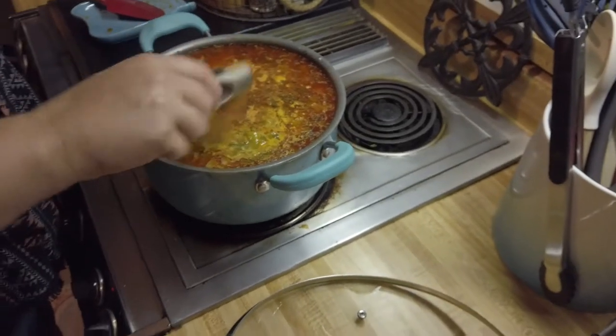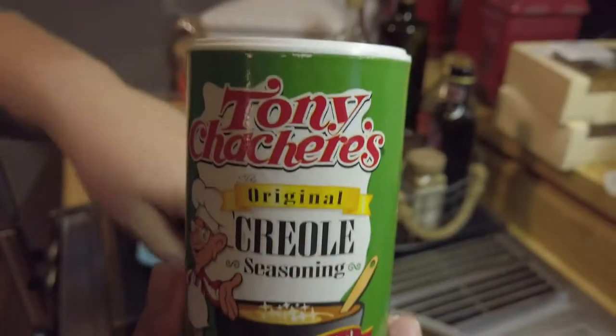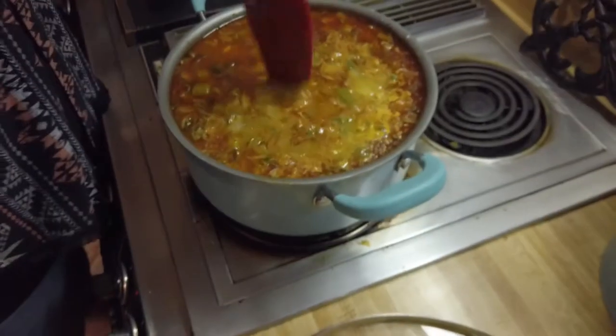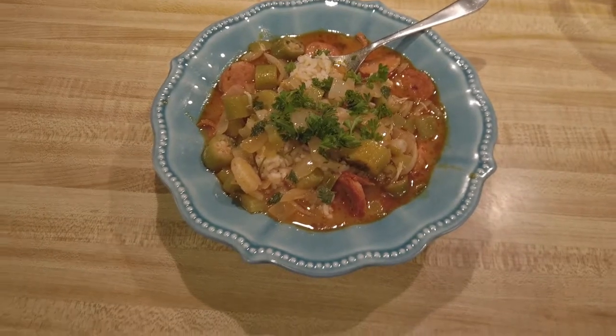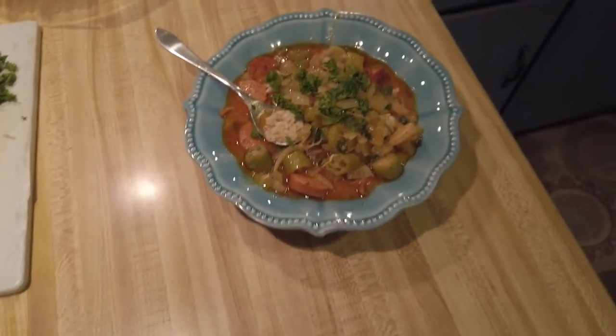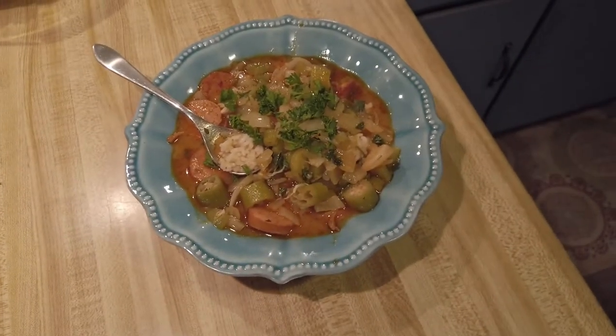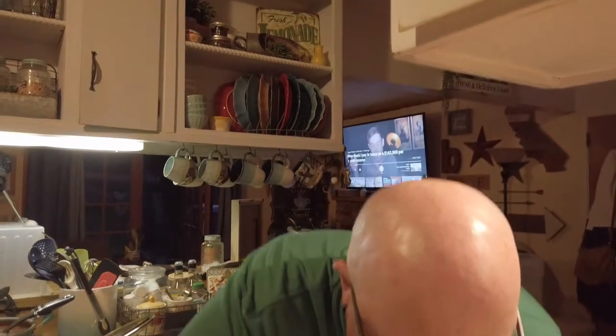Two tablespoons of Creole seasoning. I'm going to stir it in and then we'll plate it up. This is the finished product — we put it over rice. I added sausage because this one is mine. It looks pretty good. We tasted it before we plated it and it tastes pretty damn good too. Here, you want to take a bite? Get a little of everything, a little okra.